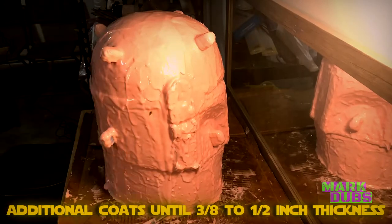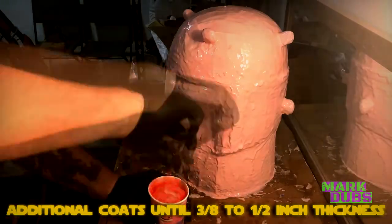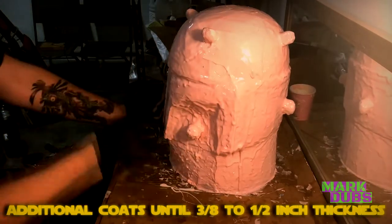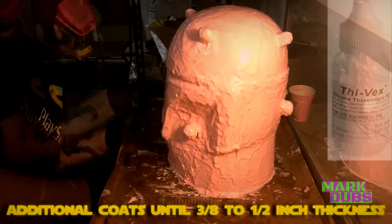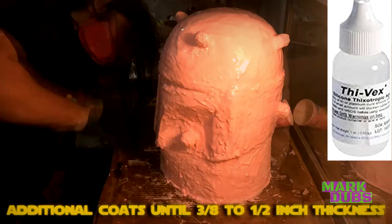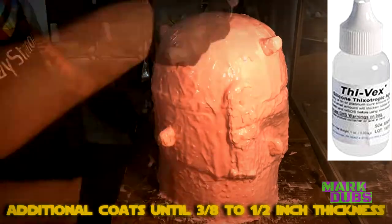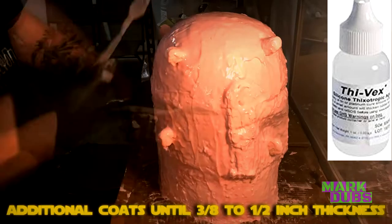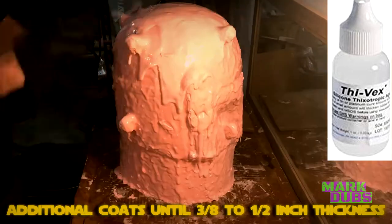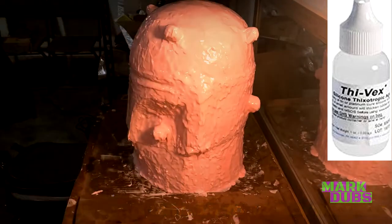To wrap up the silicone portion, I'm going back over the mold with additional coats until I've achieved at least three-eighths to one-half inch thickness. Another way to speed this up is by using a thickening agent called 5X, also produced by Smooth-On. 5X is made especially for thickening silicones for vertical surface application. I've generally just eyeballed it rather than measuring it precisely.